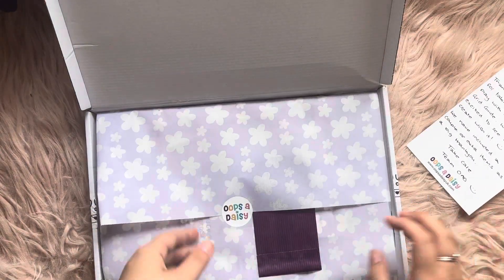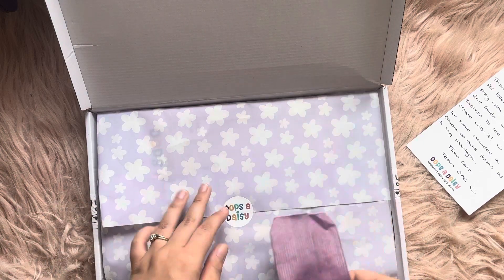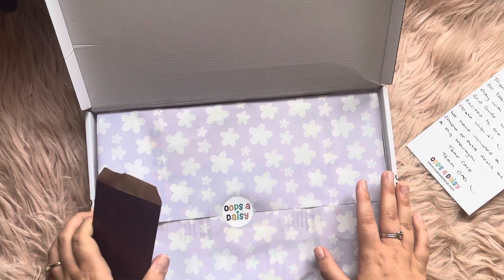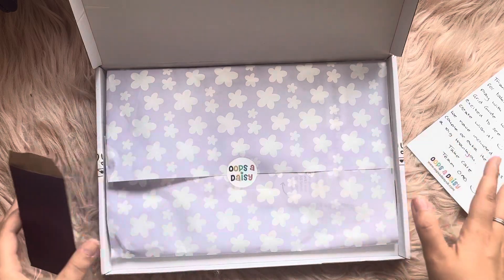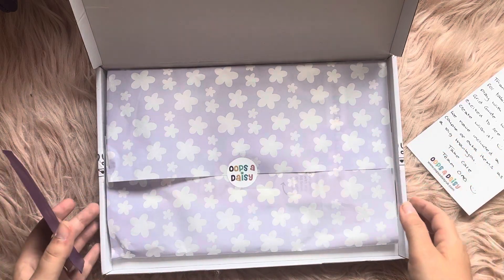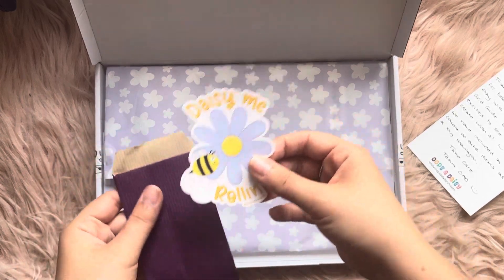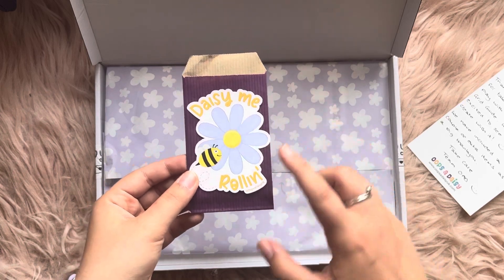They reached out and said they'd like me to have a play around with this — of course I said yes because I absolutely love Oops a Daisy. It's a really great brand; if you're looking for something in the UK this has to be your go-to. They're so good and they get parcels out to you so quickly as well.